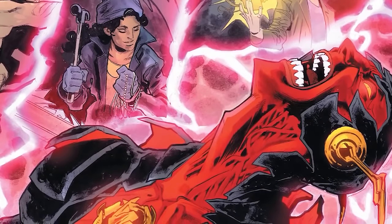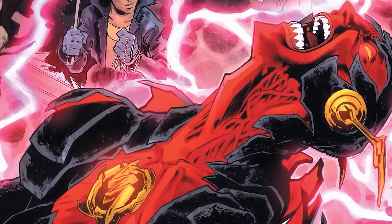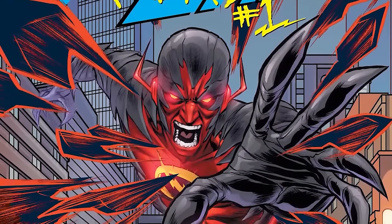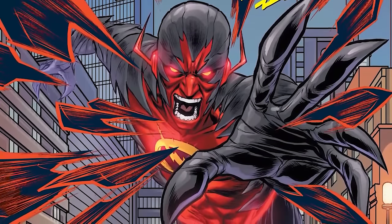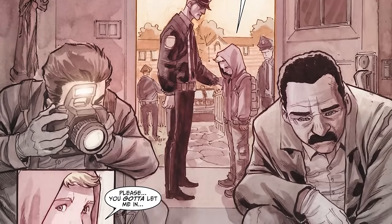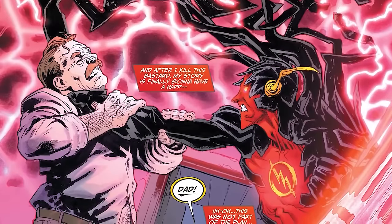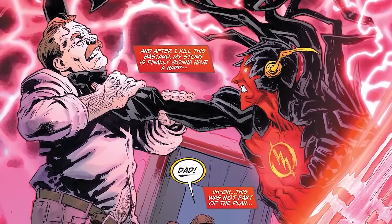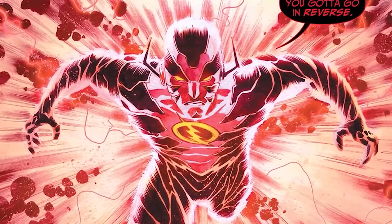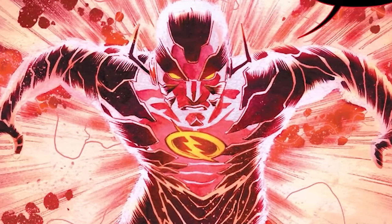When the New 52 launched, Daniel West was introduced as a guy who gained Speed Force powers after surviving an explosion — not as fast as Barry, but still a villain. The way it was done by Francis Manapul was designed to juxtapose Barry Allen with Daniel West: where Barry's life was haunted by Eobard Thawne killing his mother, Daniel West was haunted by an abusive father and wanted to go back in time to kill him. But fans didn't really care for this. Daniel West was relatively short-lived as Reverse Flash, and fans said: give us Eobard Thawne or nothing at all.